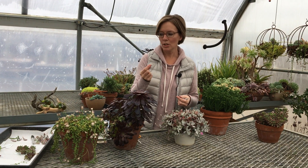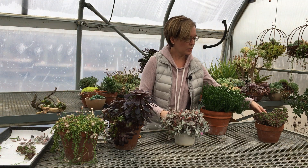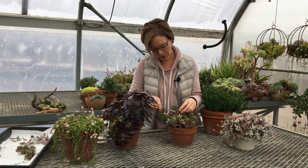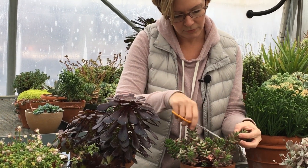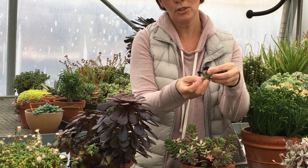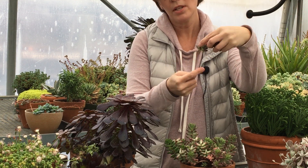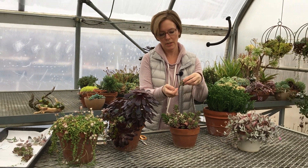It lets water drain really quickly, so it's perfect for these guys. Another one I have here is Sedum Aurora — it has this beautiful blush tone to it. These are just really easy: you can just snip off an inch or so. You do need to be careful because these fall off very easily, so you want the top to stay on. You're just left with all these little nodes that will create roots.